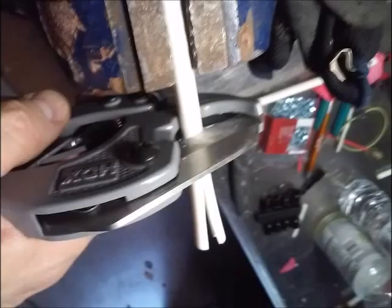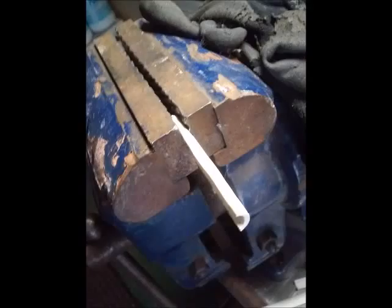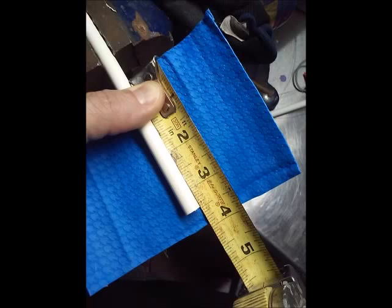You only need half of them — they're used like a washer between the screw and the main part that holds the pad. Then take one of the halves and squish it in the vise a little bit to spread it out so it fits over the pipe a little better.